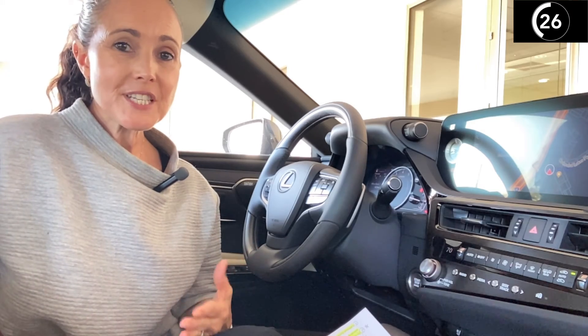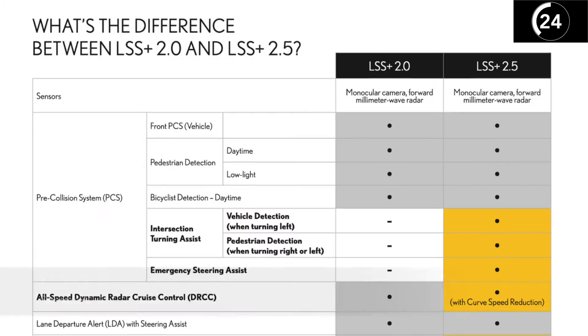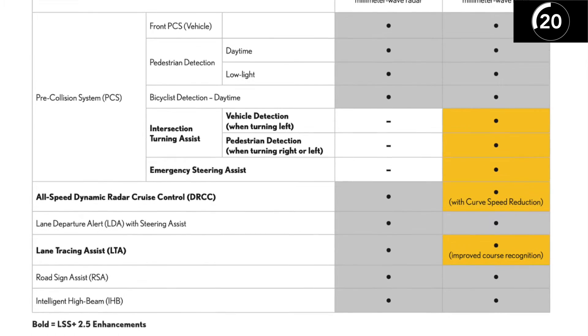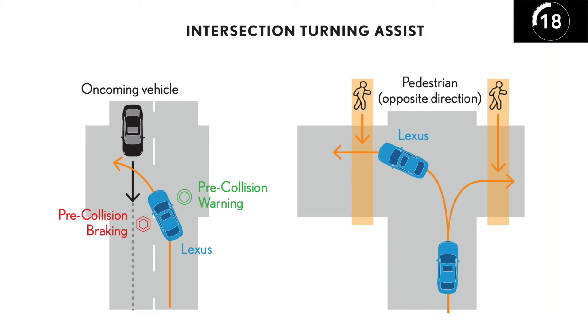Buttons on the left side of the steering wheel have been moved up for easier access. Lexus Safety System Plus 2.0 has been upgraded to Lexus Safety System Plus 2.5.